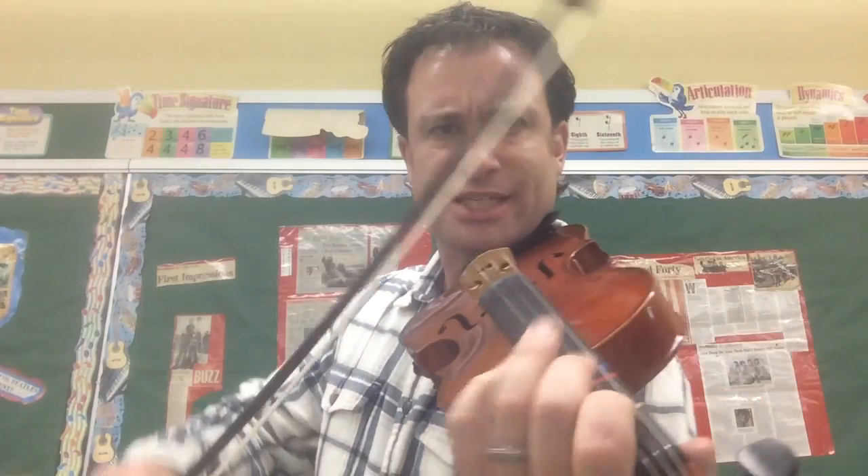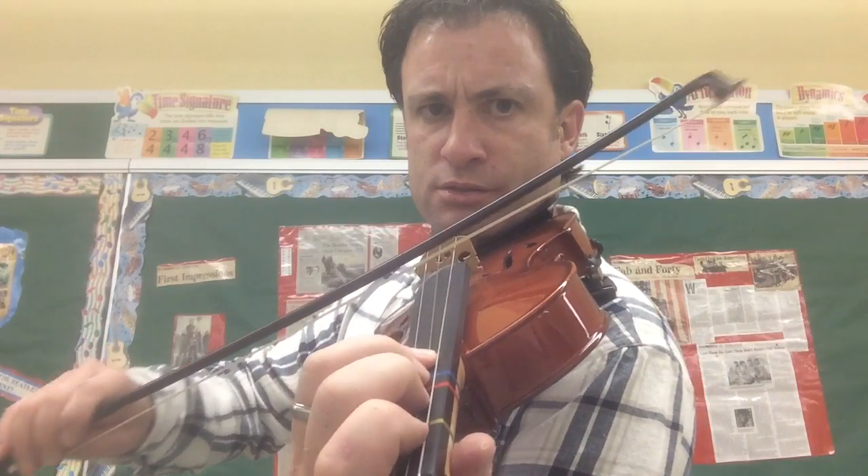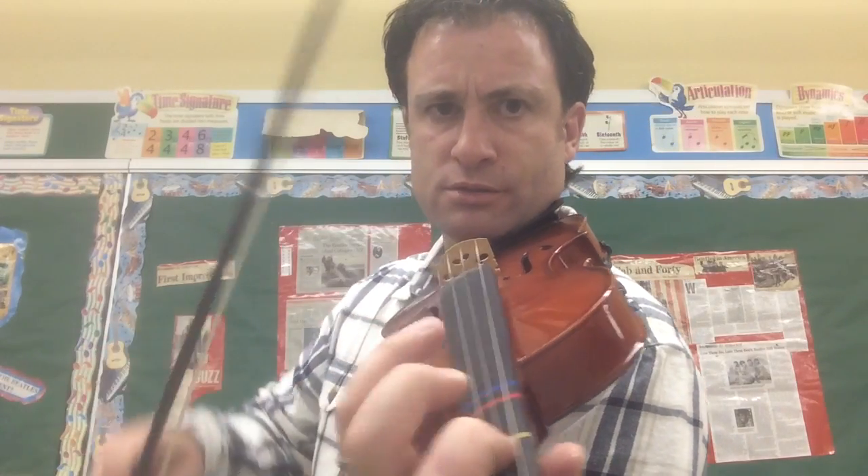That's it. Fourth finger, open A. So you're only doing everything on the D string. All right?